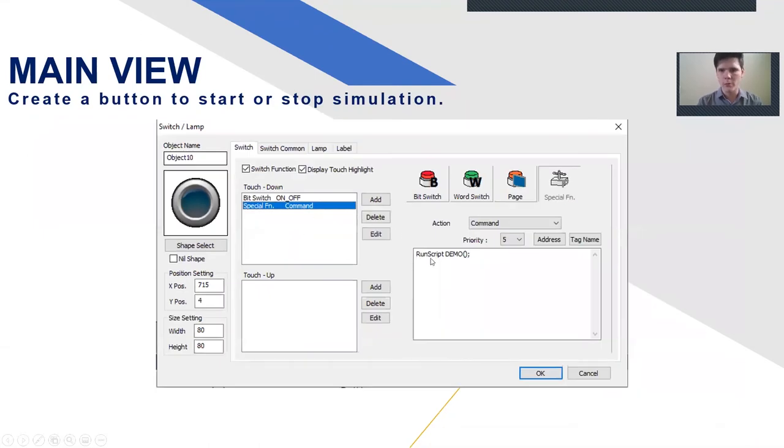This is what the running script demo looks like — named 'demo,' so pressing the button runs that mini script. Note that you always need to follow up your scripts with a semicolon or it will be a syntax error. A beautiful feature of XPanel Designer is that it will not compile unless the syntax is correct, and it guides you to where the syntax error is — which is pretty stellar.